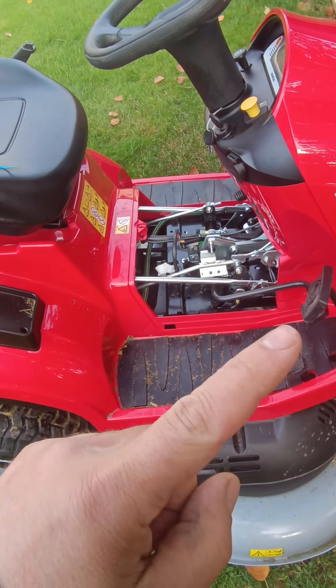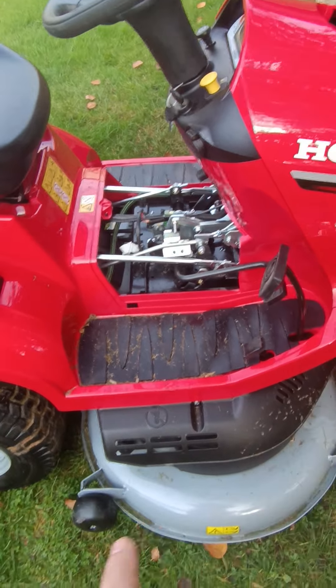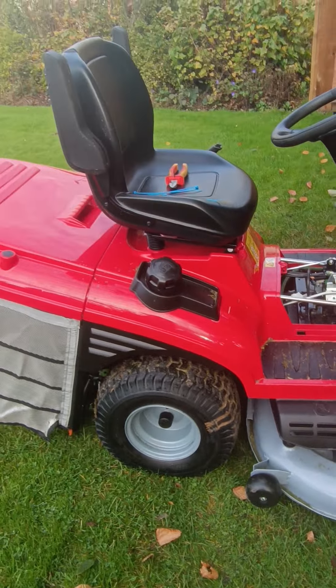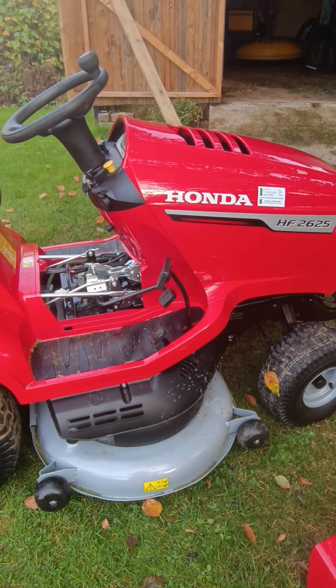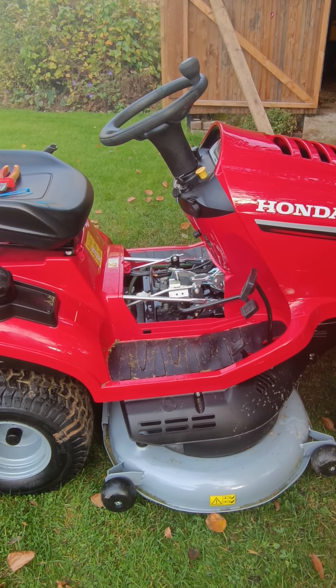A disclaimer: if you want to do that, that's off your own back — I'm not taking any responsibility for it if you run over your child or your pet. But that's how you do it, and now the machine will reverse with the blades in motion.